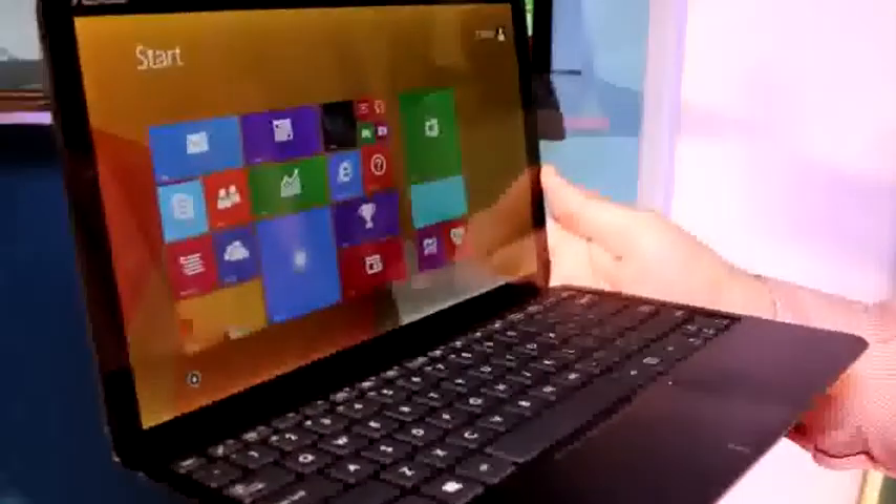Hey, I'm Roland with Mobile Geeks and we're right here on stage at the Microsoft event. We actually got a chance to take a closer look — maybe even touch and play with the Asus Transformer Book T300 Qi right here.